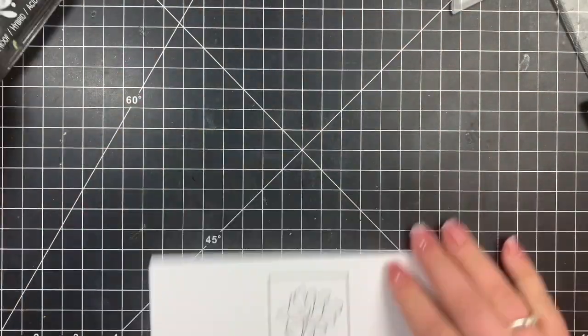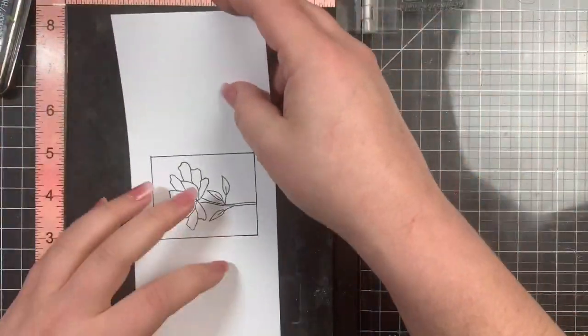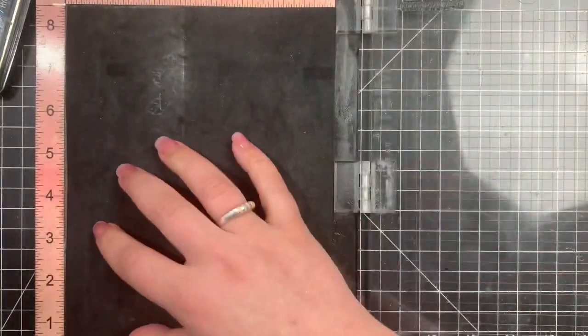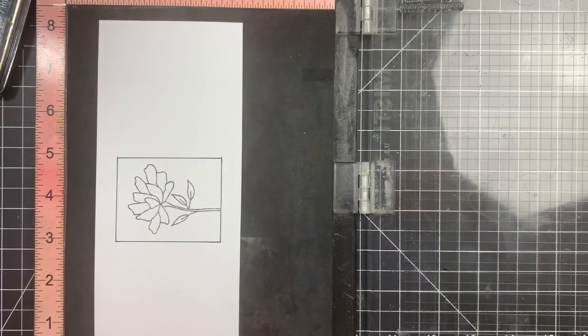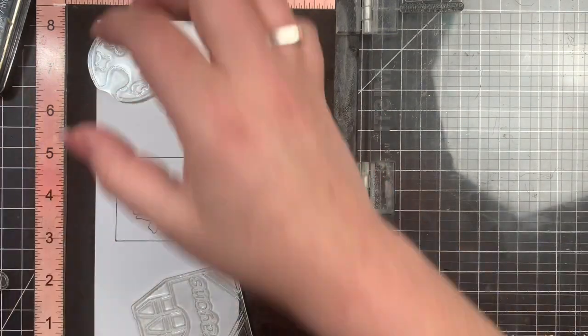Now that those lines are drawn in, I can stamp out the remaining images. I'm using my regular size MISTI here — obviously it's a slimline card — and my little foam pad has seen better days. This MISTI is very old and I desperately need one of those new mouse pads. Don't mind the mess on there.